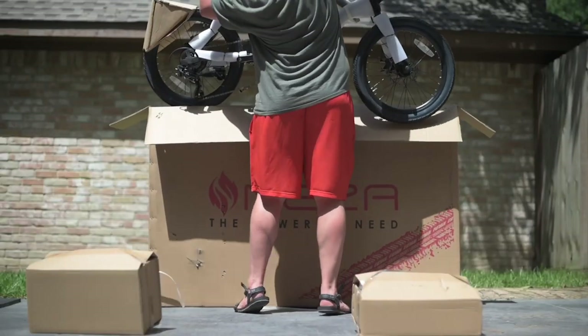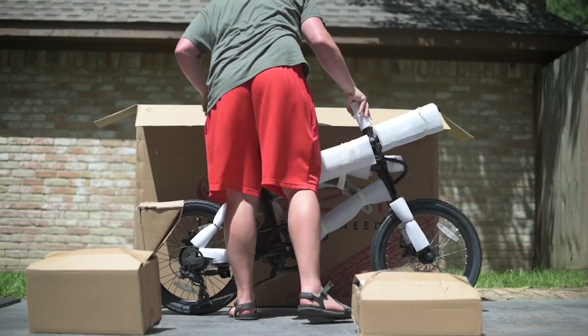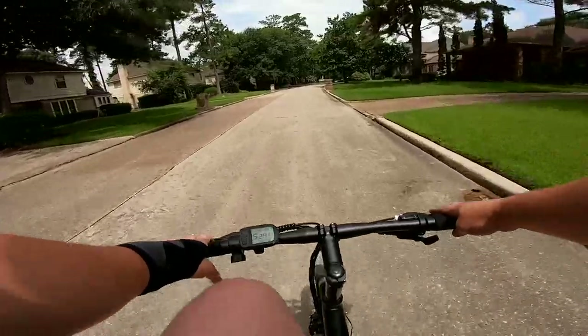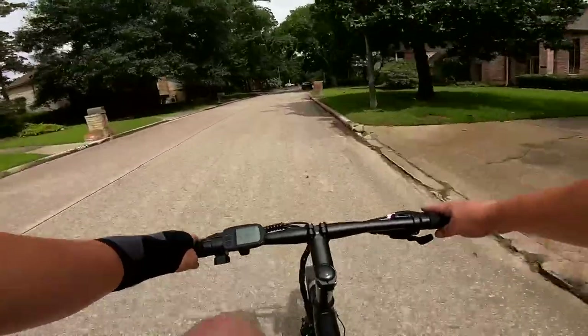We have a little adjustment as far as PSI — we can go from 40 to 65 PSI. When I did my ride review, I was riding right around 40, since we didn't have any extra suspension like on some bikes, so I was trying to give myself the most allowable cushion.